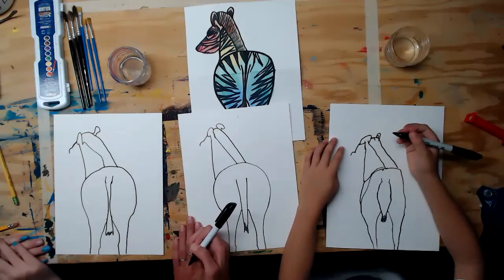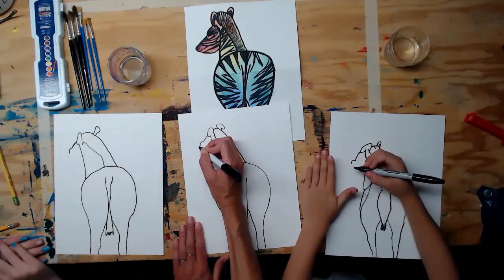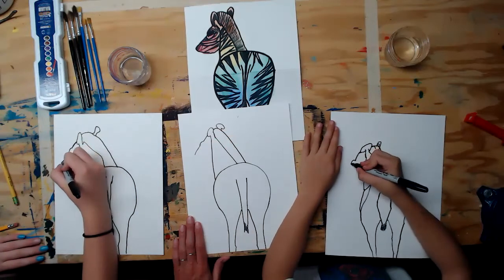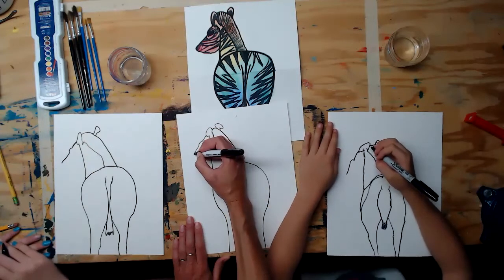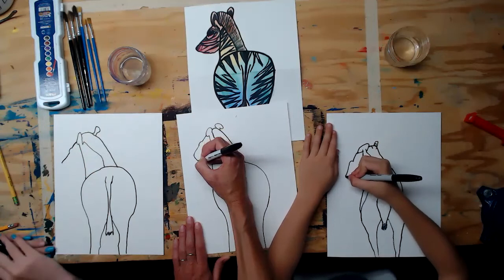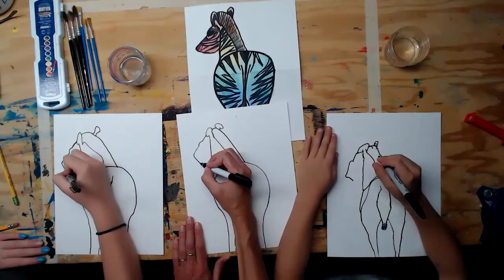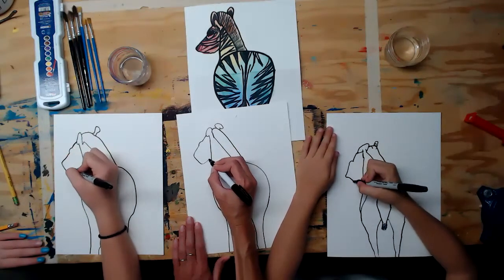Go about the same distance down for the rest of the head, then curve it — don't point it, curve it — at a diagonal, and then curve it again to connect it back to the neck.